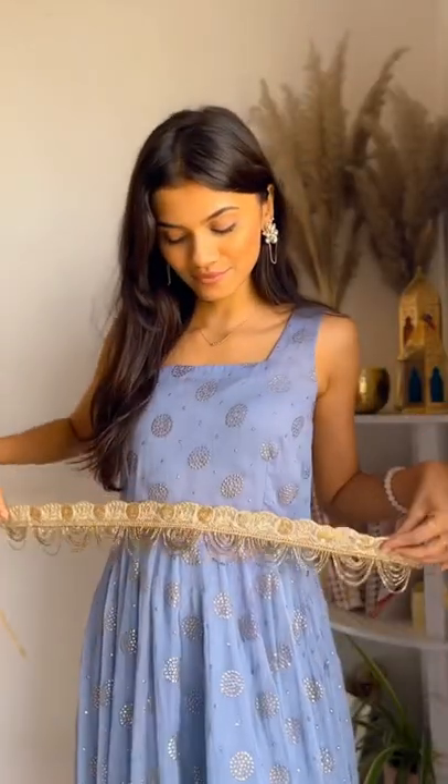You have your embroidered belt ready. You can make these out of multiple embroidered laces and colors. Follow for more Sajjogadu DIYs.